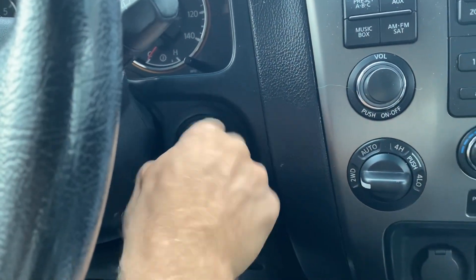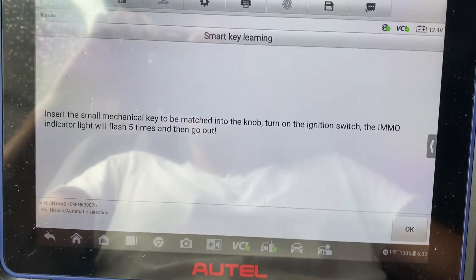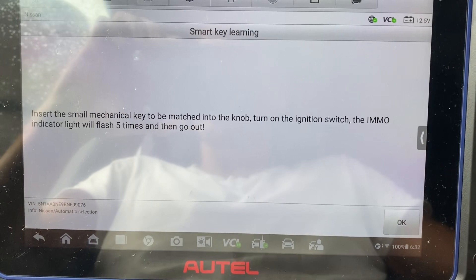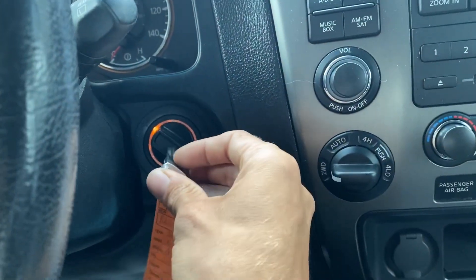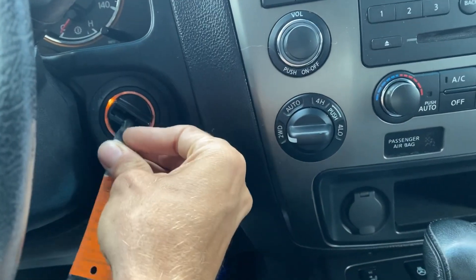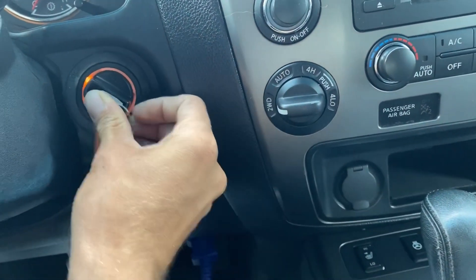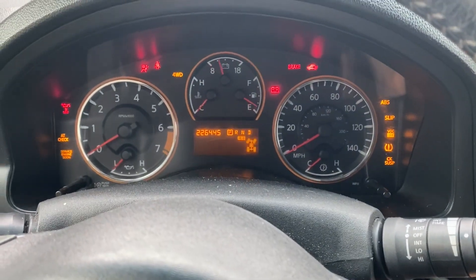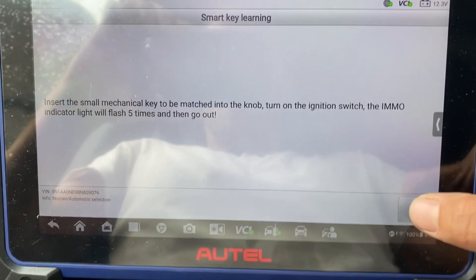Turn off the ignition, take out the key. We're going to insert the key, turn it on, and watch the immobilizer light on the instrument cluster. Let's get the key in. As I turn it on, I'll show the cluster. Very good — we say okay.